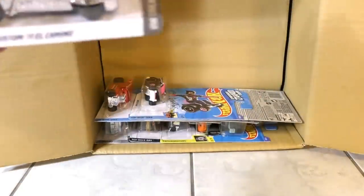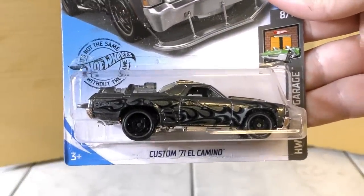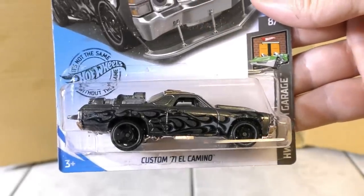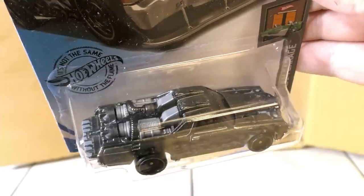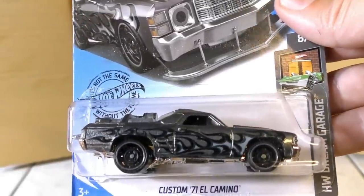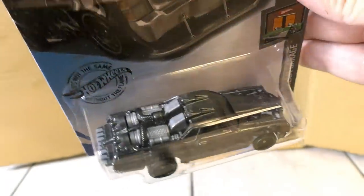Another Night Shifter. And here is a new color on the Custom 71 El Camino. It's got something in the back — doesn't look like a typical engine. It's customized — kind of like a Star Trek engine.